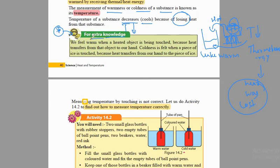Here it says: we feel warm when a heated object is being touched, because heat transfers from that object to our hands. And coldness is felt when a piece of ice is touched, because heat transfers from our hands to the piece of ice.